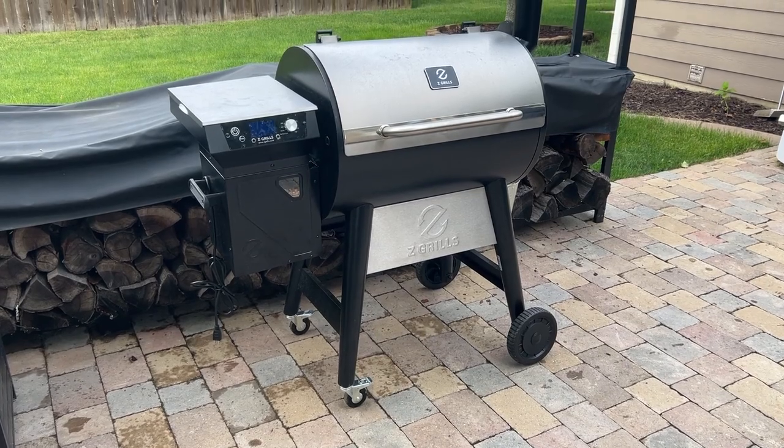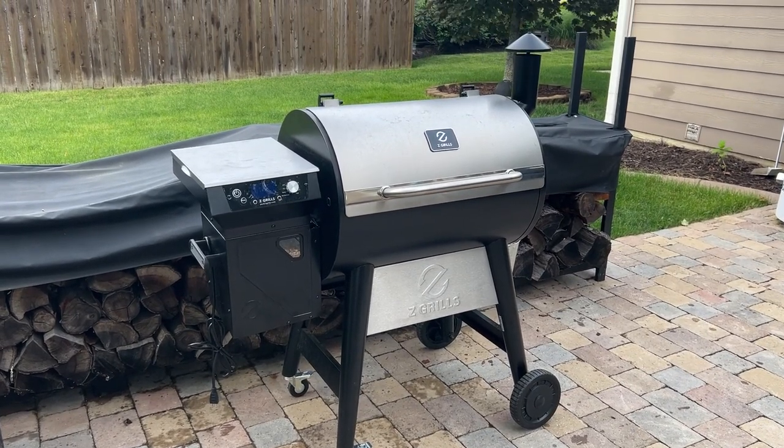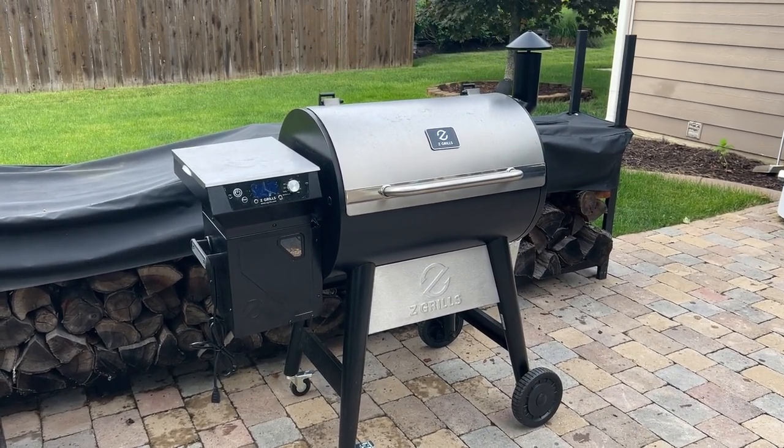Welcome back to the BBQ Lab. My name is David Gafford and today we're going to get under the hood of the Z-Grill 700 series. The model we're looking at is a 700 2C2E wood-fired pellet grill. We'll walk through what it's about, who it's for, and show you all of the test cooks we've done on it.